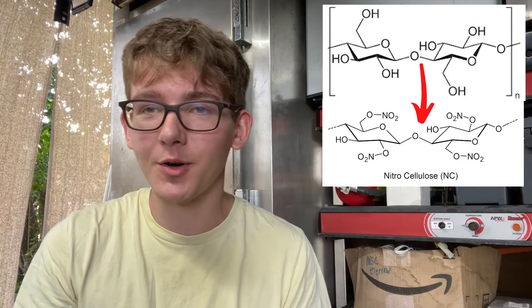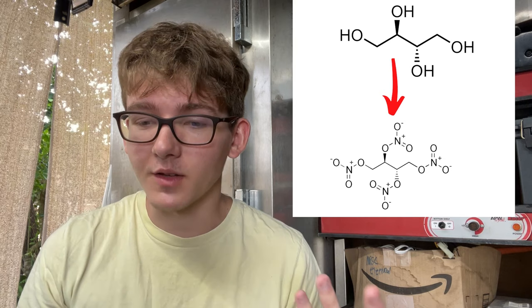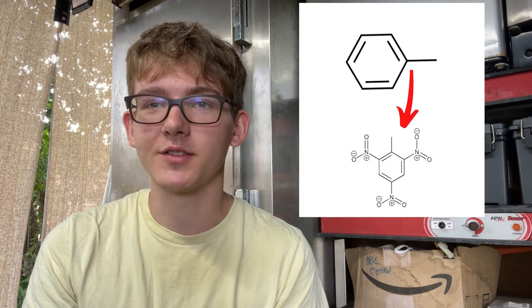For those of you that don't know, why is nitration so significant? The trend is: if you nitrate something, especially organic molecules, they become flammable or explosive. Take cellulose, found in wood and cotton balls — you nitrate it, you get nitrocellulose, which is extremely flammable and when confined can definitely explode. Take erythritol, a sugar alcohol and sugar substitute — nitrate it and you get erythritol tetranitrate, which is a very powerful explosive. And toluene, just a normal aromatic solvent — nitrate that and you get TNT, trinitrotoluene. So take some pretty innocent organic compounds, nitrate them, and they become extremely flammable or explosive.